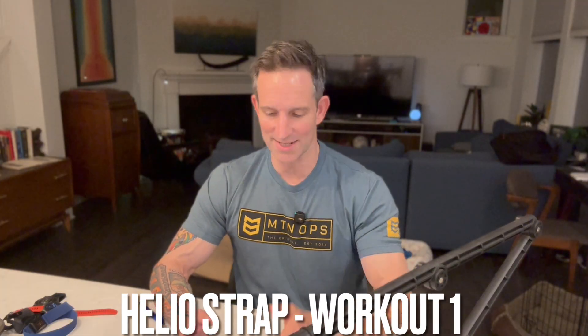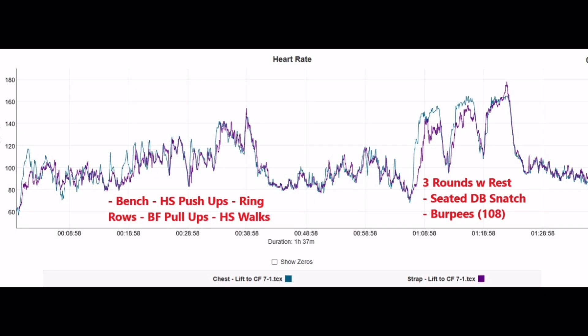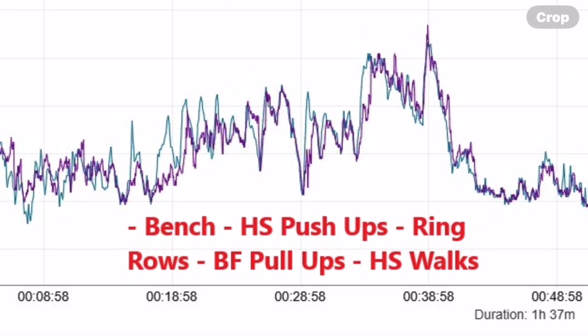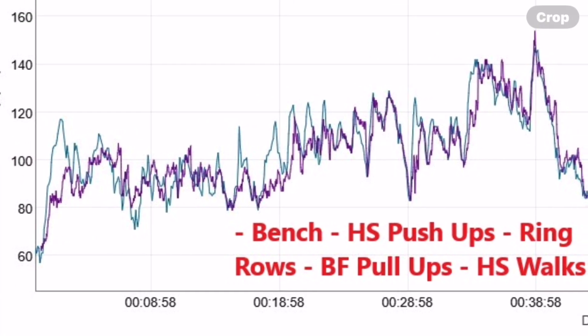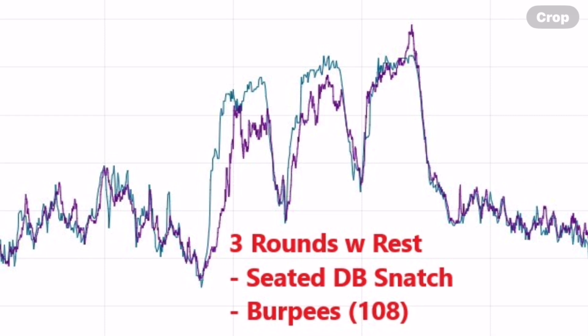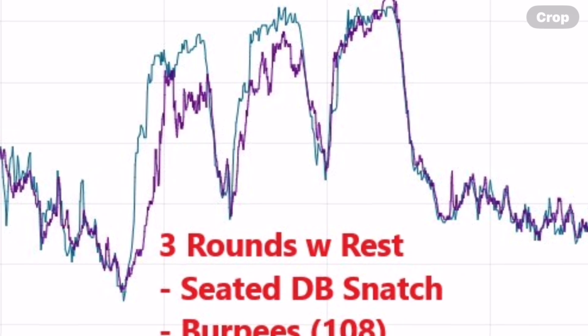Looking at the Helio Strap performance in the same workout, we see a similar path. The Helio Strap — shown versus the blue chest strap — doesn't keep up on some of the isolated lifts like bench and headstand pushups where there's definitive rest between concentrated efforts. However, it does well during the CrossFit class warm-up portion. In the intervals — seated dumbbell snatches and burpees — it doesn't keep up as well, though I was still a little impressed given this is optical HR on the wrist. Overall, this is actually pretty decent accuracy for a wrist-heavy workout.